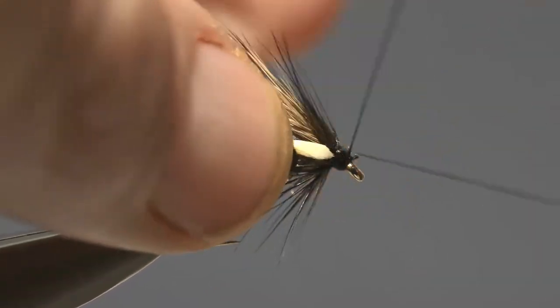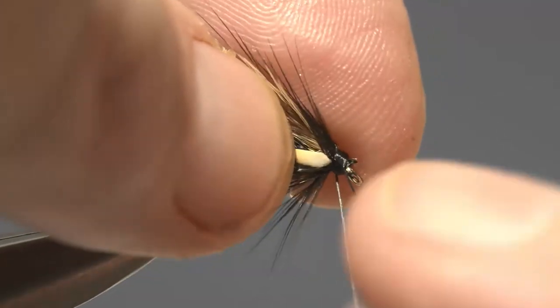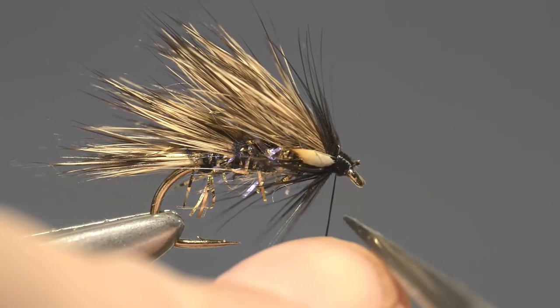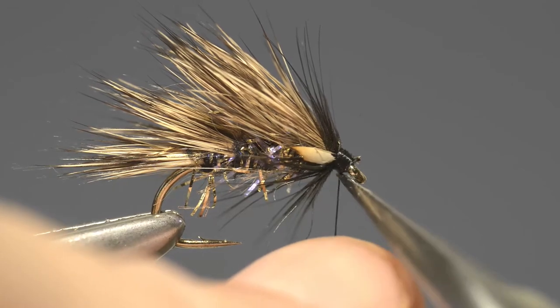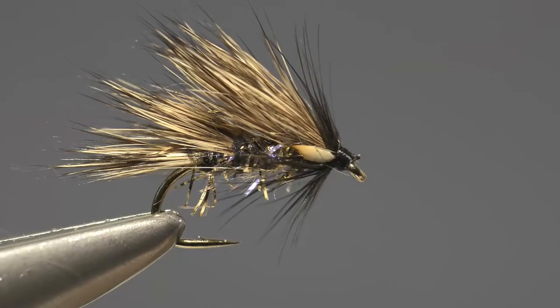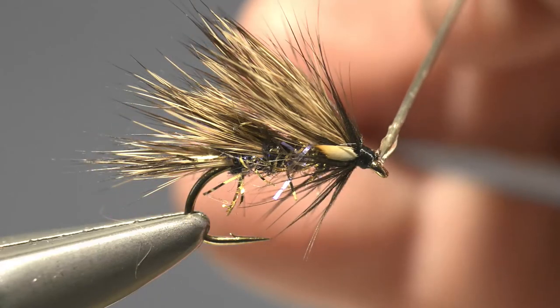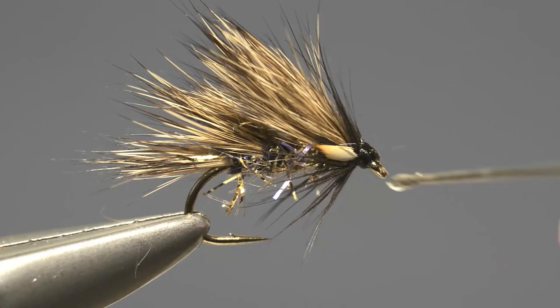Now simply add a 3 or 4 turn whip finish, draw it tight and then trim off that loose end. Then just add a small drop of clear varnish to the head.